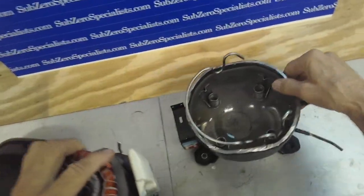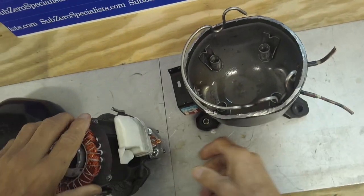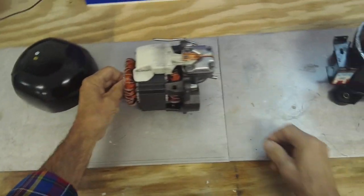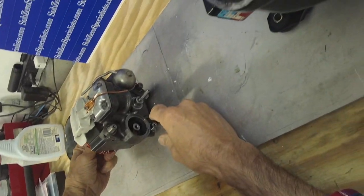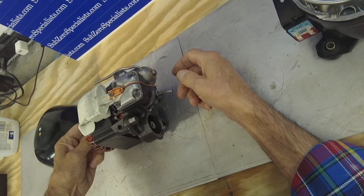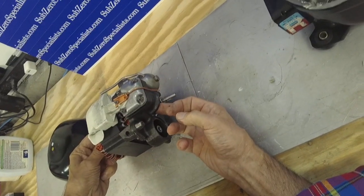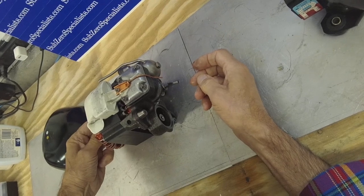This is the reservoir for the oil — you can see some oil; I drained most of it out. And this is basically an electric motor. It turns, and it has an eccentric shaft that pushes the piston up and down, which creates the vacuum and the pressure. There's also a little paddle on this eccentric tube that, as it rotates, picks up the oil in the reservoir and throws it up into this cylinder to lubricate the connecting rod and the piston — very similar to an automotive engine.